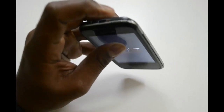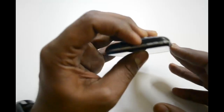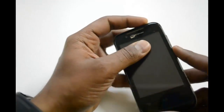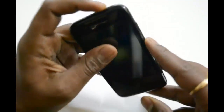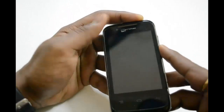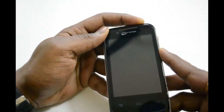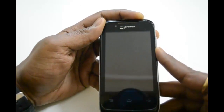You have to hold the power button and the volume down button. This is the volume down button and this one is the power on button. You have to hold both buttons together simultaneously for at least 30 seconds.